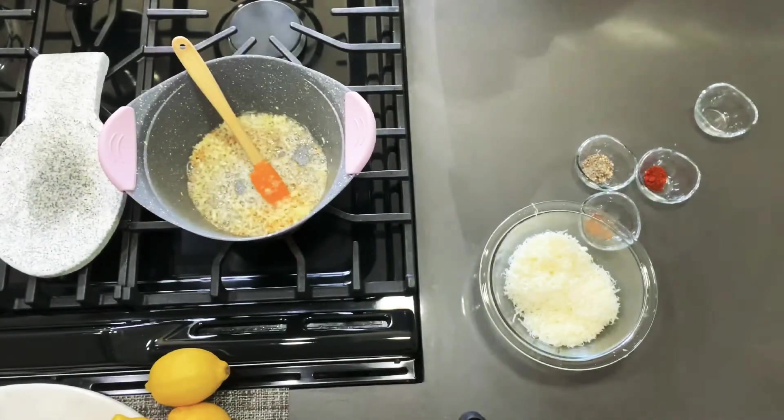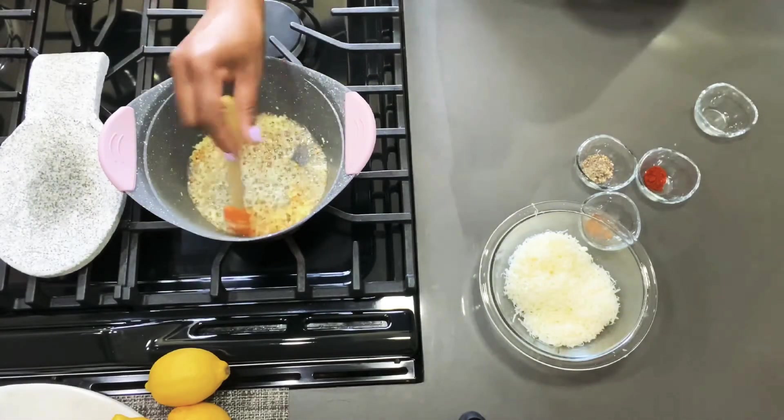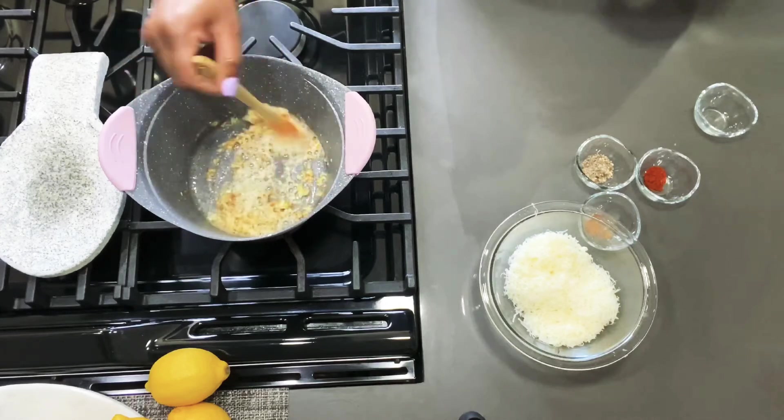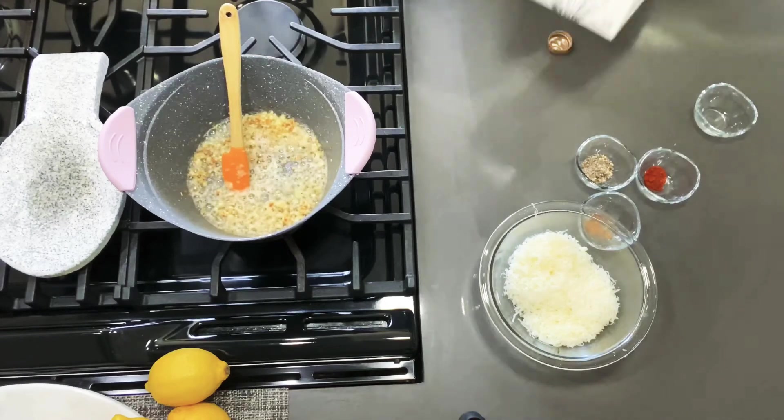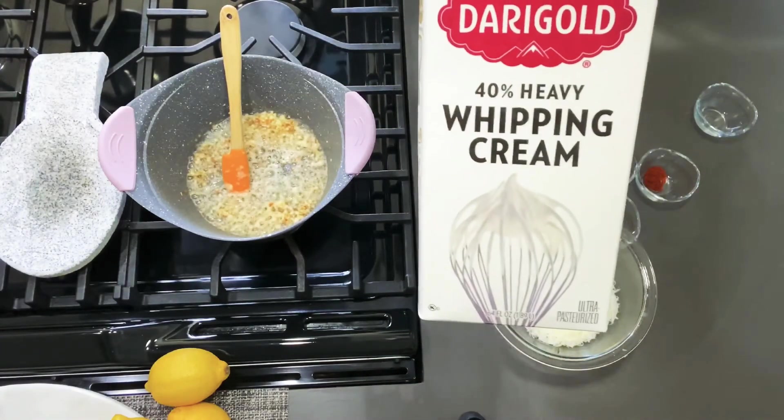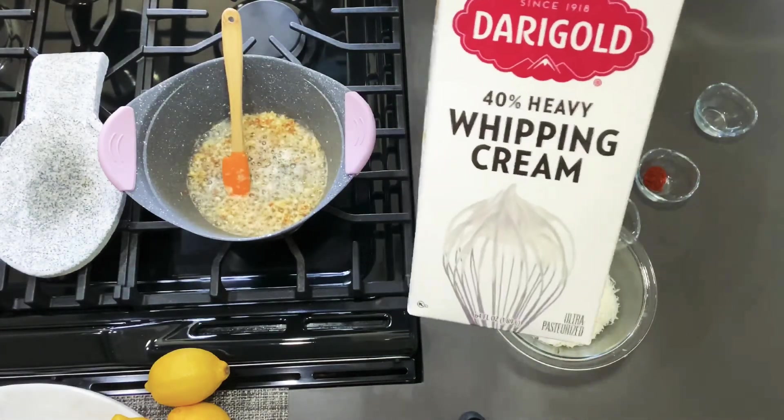Now that we've kind of toasted our garlic and butter a little bit — you can actually just smell it, it smells really good — we're going to go ahead and add three cups of 40% heavy whipping cream.